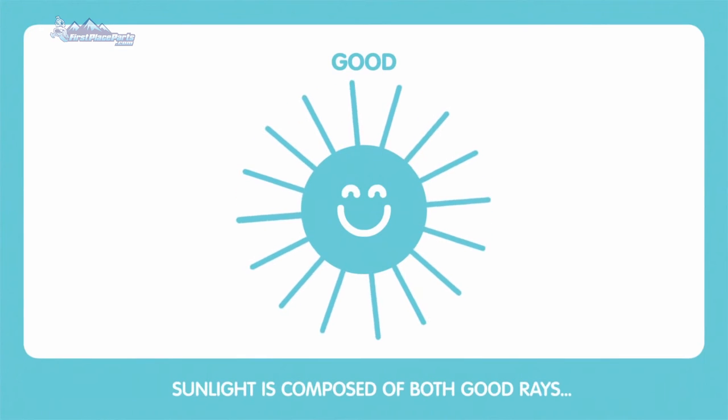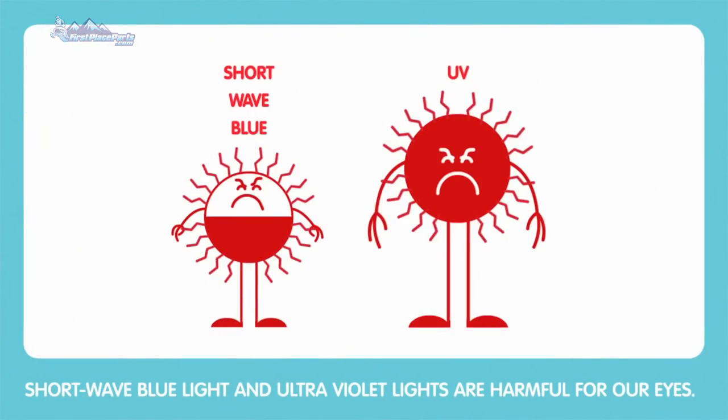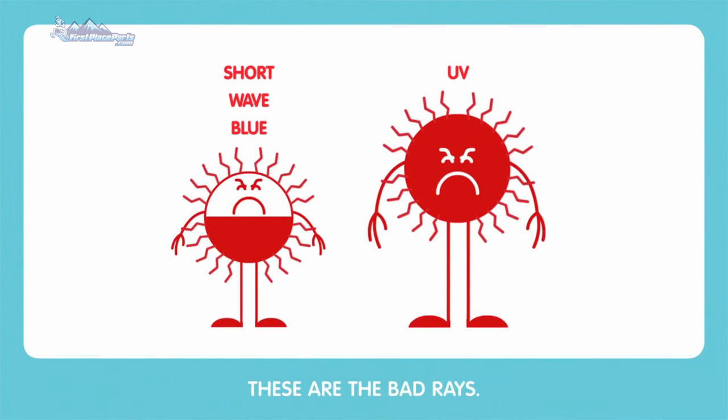How the happy lens works. Sunlight is composed of both good rays and bad rays. Shortwave blue light and ultraviolet lights are harmful for our eyes. These are the bad rays.